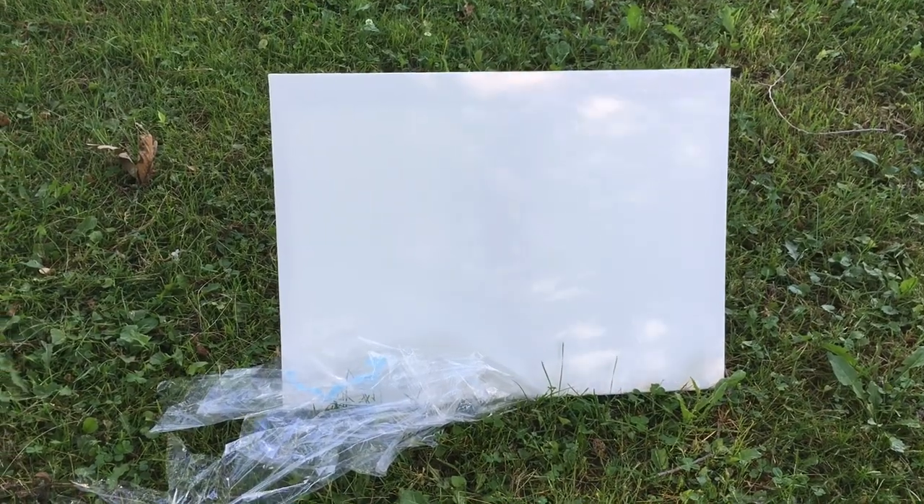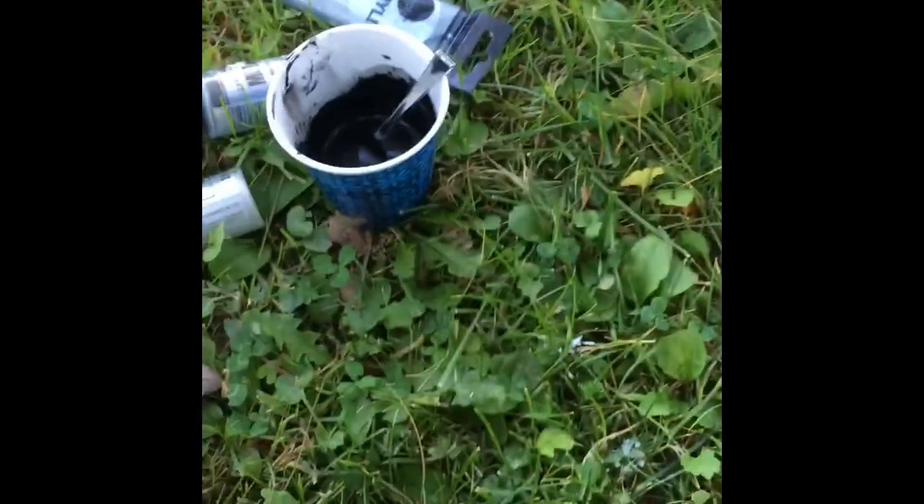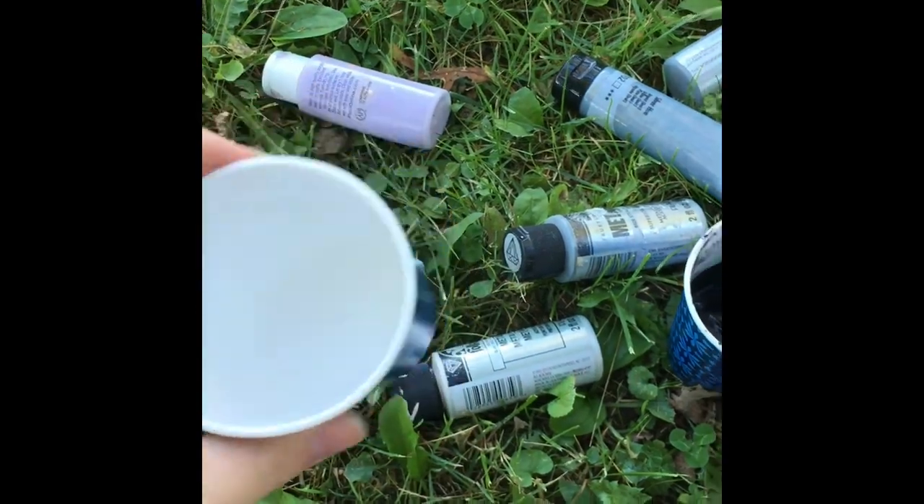Are you ready? I am. Here's our canvas on which we will make a perfect unforgettable masterpiece. And here is our paint. Here is the white paint. Ready to go.